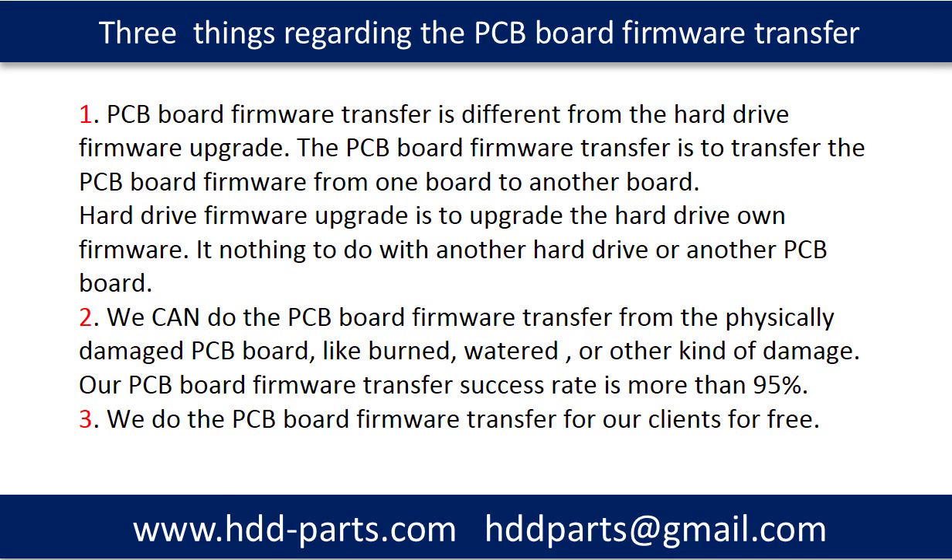We want to mention three things regarding the hard drive PCB board firmware transfer. First, PCB board firmware transfer is different from a hard drive firmware upgrade. The PCB board firmware transfer is to transfer the PCB board firmware from one board to another board. A hard drive firmware upgrade is to upgrade the hard drive's own firmware — it has nothing to do with another hard drive or another PCB board.